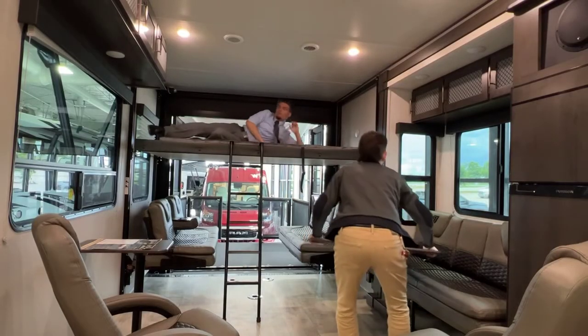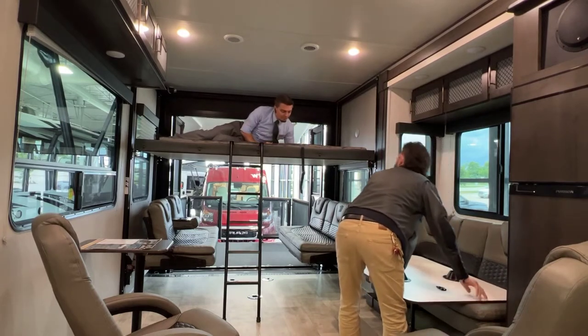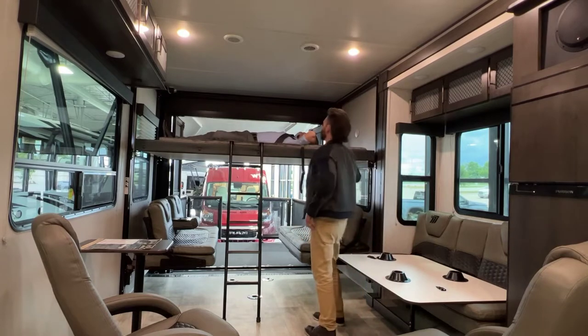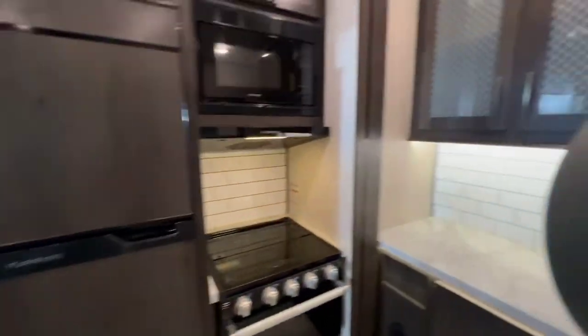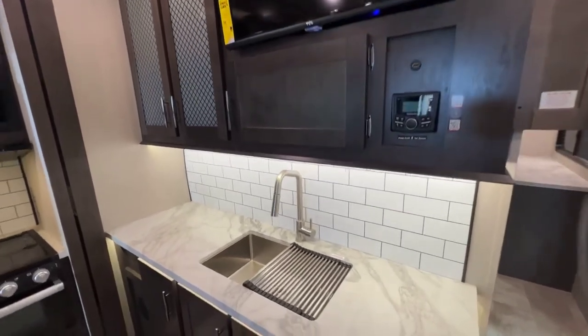It would be perfect after camping all day. This bunk could hold two full-grown adults — I would want to be careful just to be safe. That's at least what it's rated for.